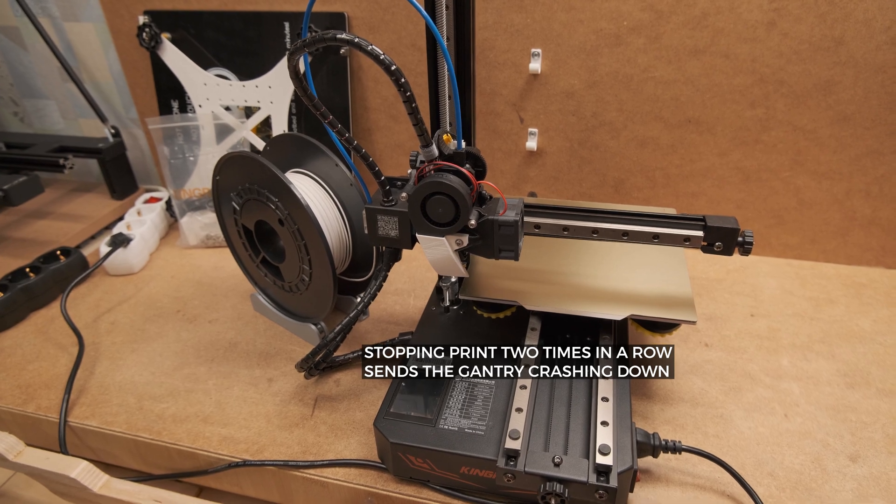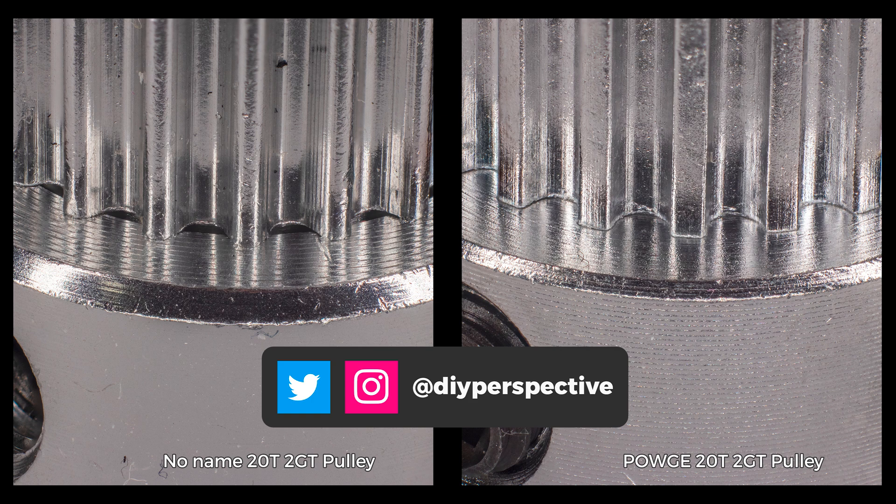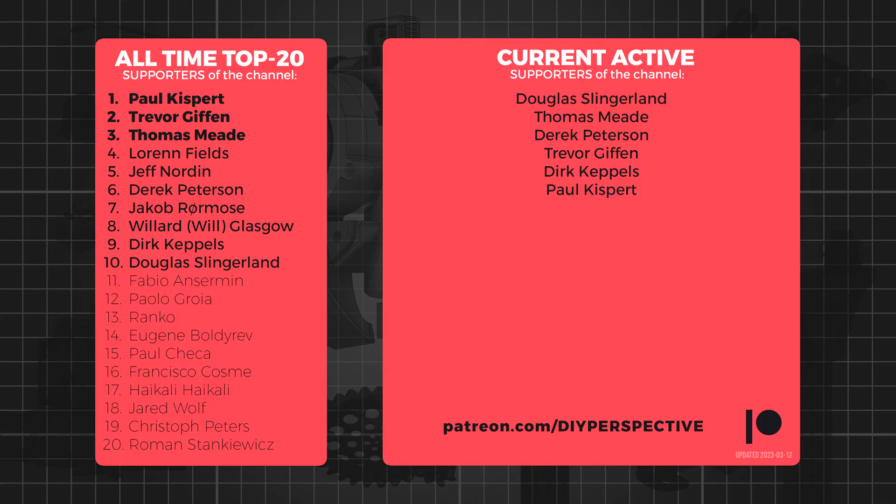If you enjoyed this video, make sure to give it a like. If you want to know more about the upgrades I talked about, check out my previous videos. Also make sure you're following me on Twitter and Instagram as I post a lot of useful information there. Thanks to everyone who supported or still supports my work on Patreon. That's all from me and I will see you next time.